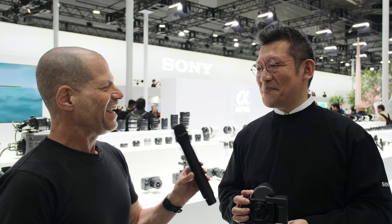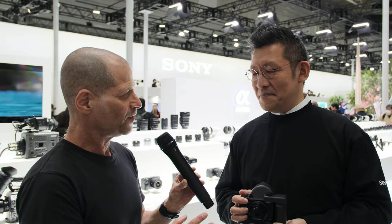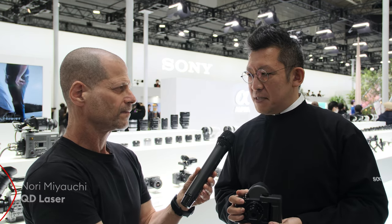I'm Johnny from CineDi and I'm here with Nori-san. We are at the Sony booth, but you are not from Sony. Where are you coming from? I'm actually from QD Laser — a semiconductor laser manufacturer originally founded in 2006 as a spin-off from Fujitsu Corporation.